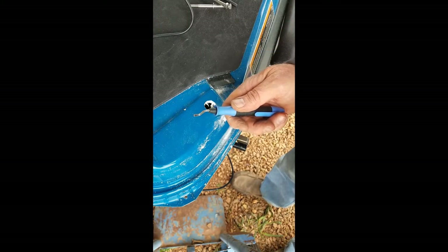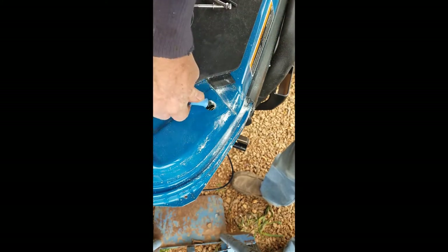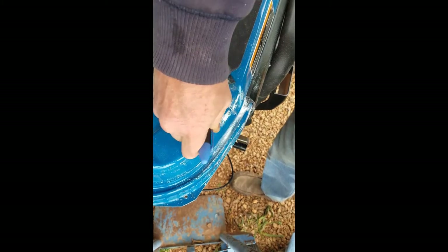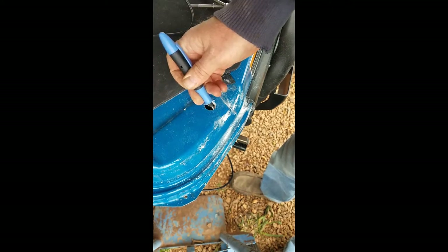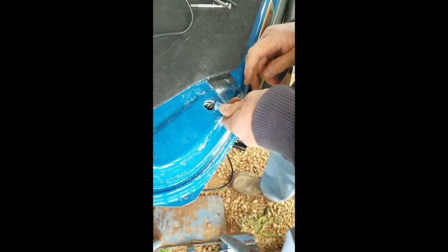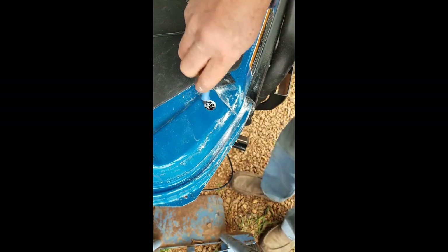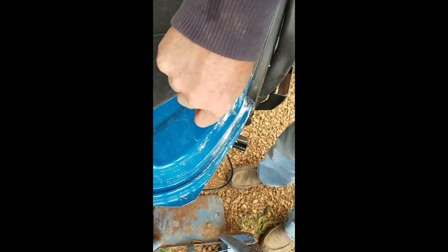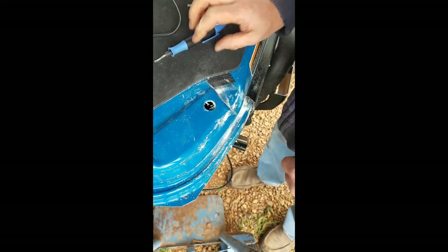I've got the hole drilled. I've got this deburring tool and I'm going to try and clean up the hole a little bit, especially the inside — it's got some strings in there. Let me see if I can get in there and get those fiberglass strings cut off. That's not perfect, but that rubber cork is going to protect the wires going through there anyway.